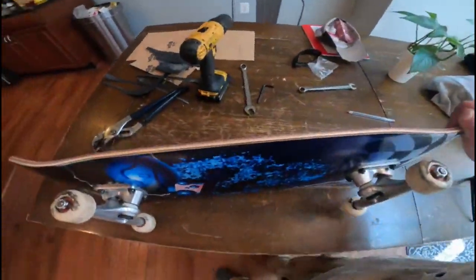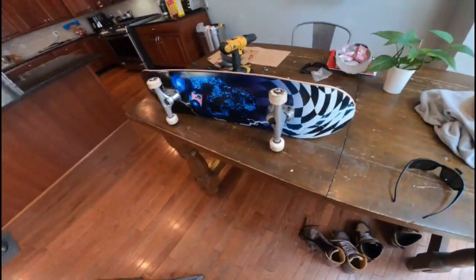I am super excited to try those kingpins out, as well as the trucks and the deck of course. I've skated a Thank You deck once and I had no complaints about it. I am excited to skate this one. And without further ado, I hope y'all are enjoying the content. Please like, comment, subscribe, and I will see you guys next video. Peace.